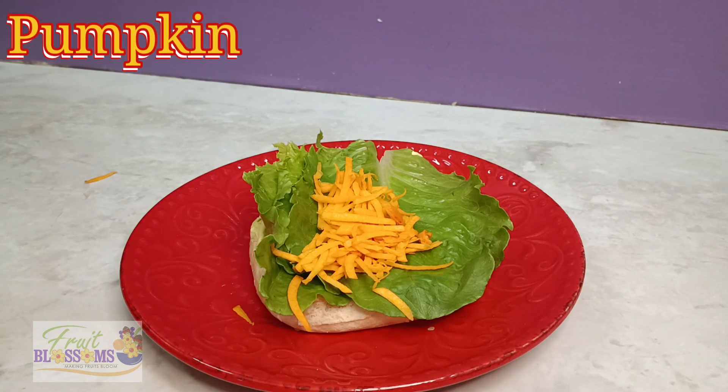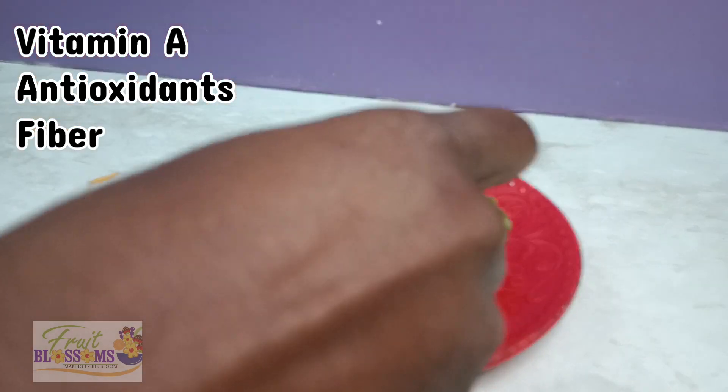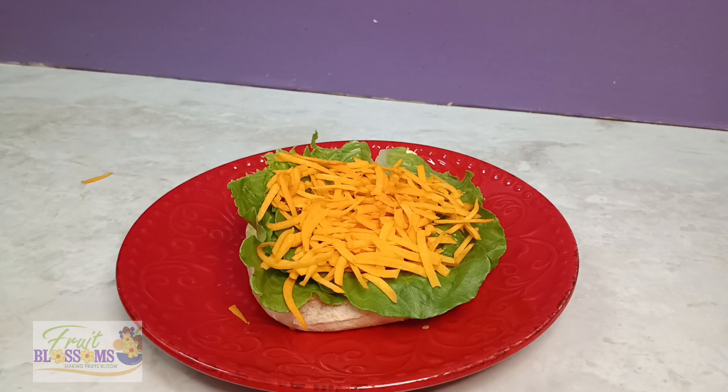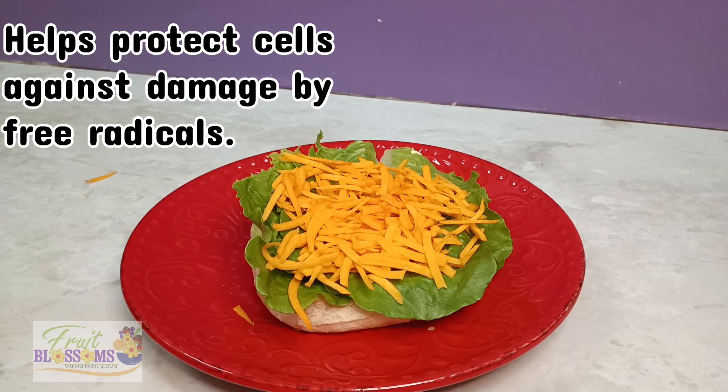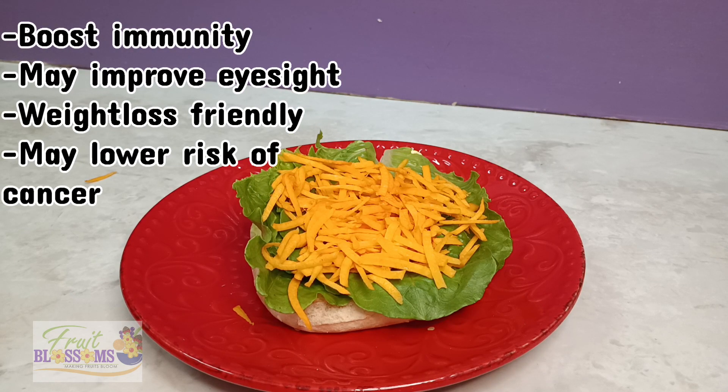So here I'm putting on some pumpkin. Now it's rich in vitamin A, antioxidants and fiber. It helps protect cells against damage by free radicals. You're going to want to eat more pumpkin because look at this whole other bunch of benefits — like boost immunity, may improve eyesight, weight loss friendly, and may lower the risk of cancer. Guys, eat up your pumpkin.